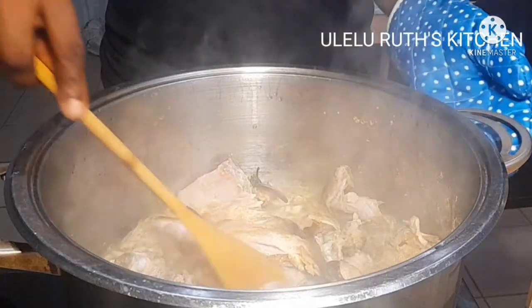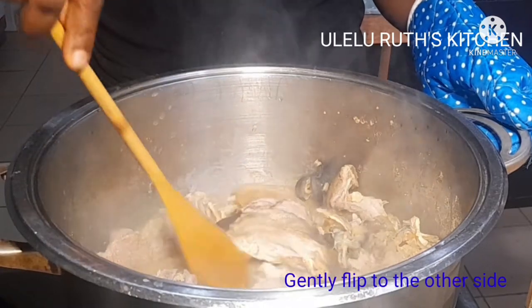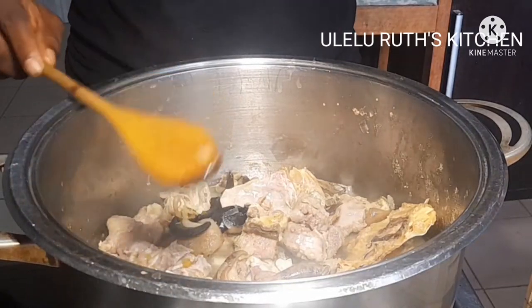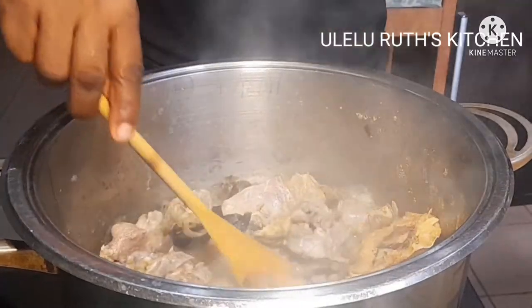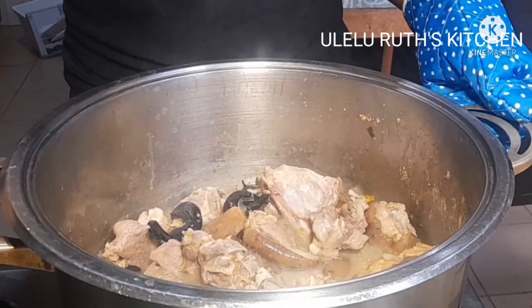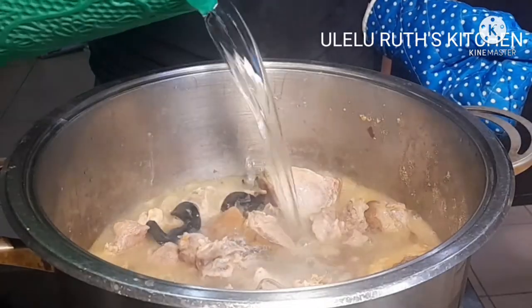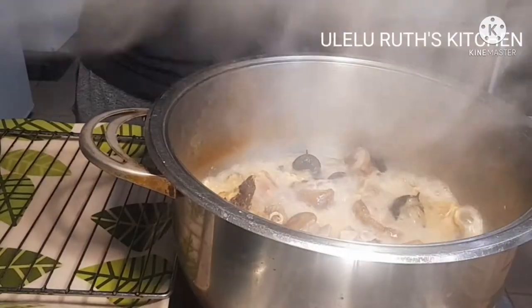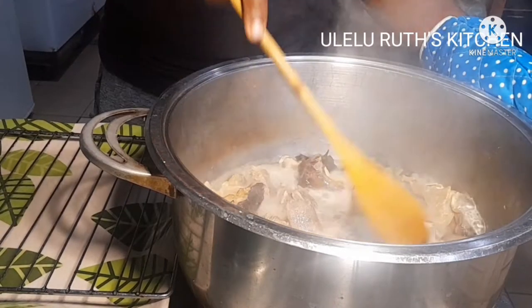After allowing my goat meat to simmer for 10 minutes, I'll go ahead and use a turning stick to flip it to the other side. You'll notice I didn't add any water because I allow it to release moisture — doing this lets the seasoning get into your meat and it will be very tasty. After flipping, I'll allow it to simmer once again, then I'll be adding more water to allow it to cook properly. Just add water according to the quantity of meat you are cooking, and I'll cover it to boil on a medium flame for 10 minutes.